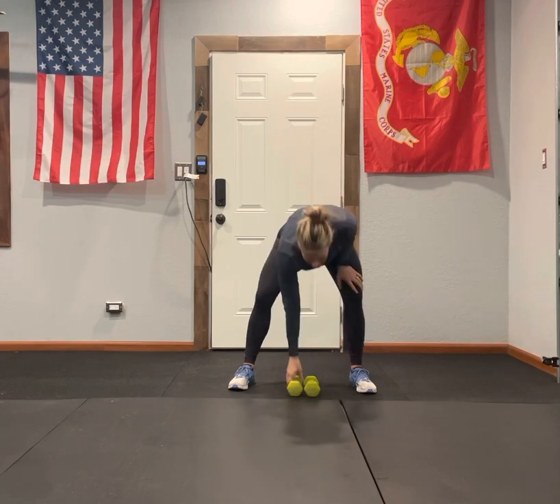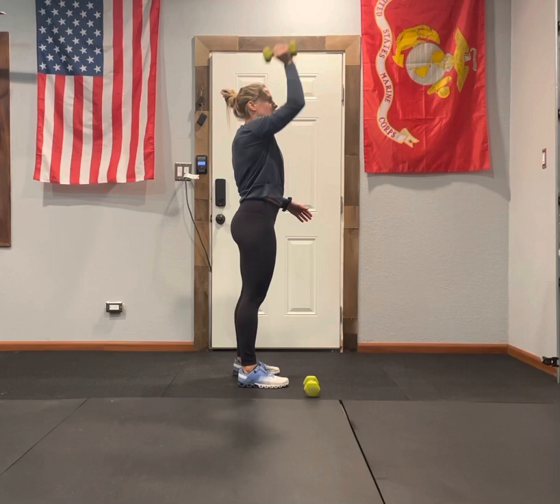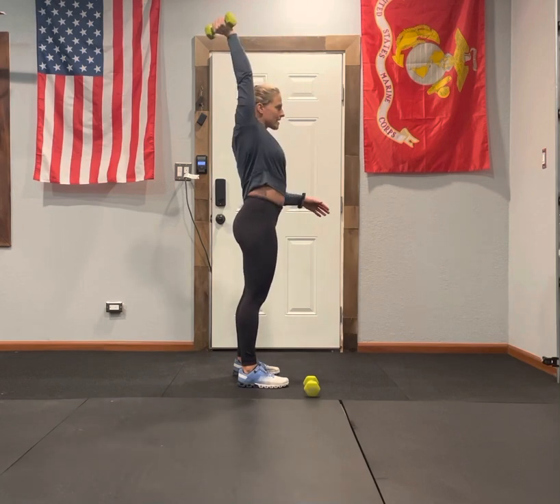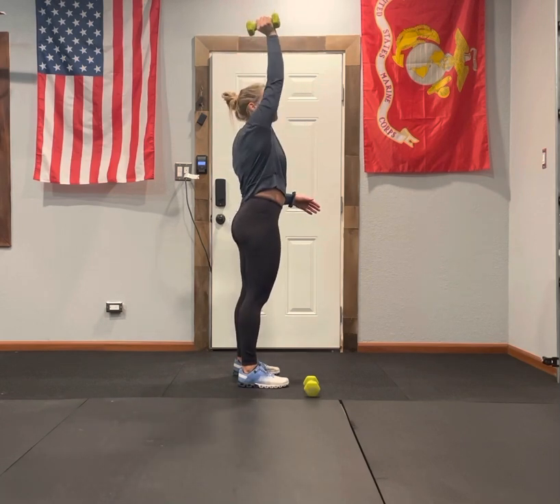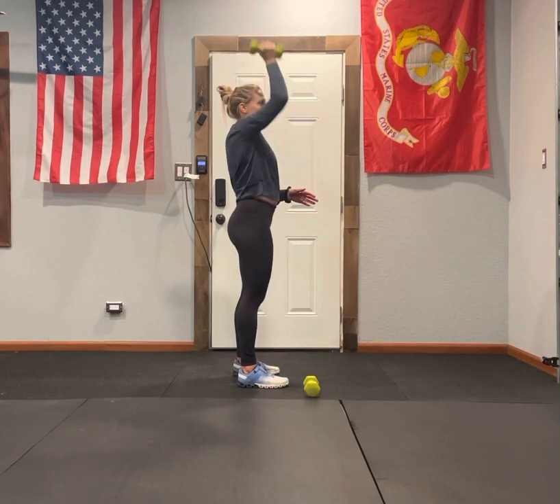Things to remember on those presses: we want that dumbbell in line with our body. We do not want it way out here or back here — it's right here. We always want to think about that elbow forward.